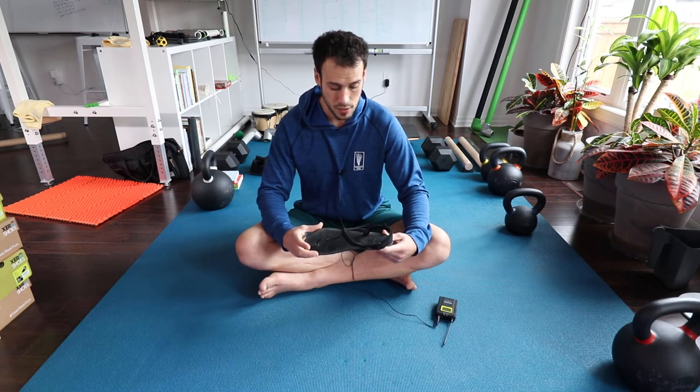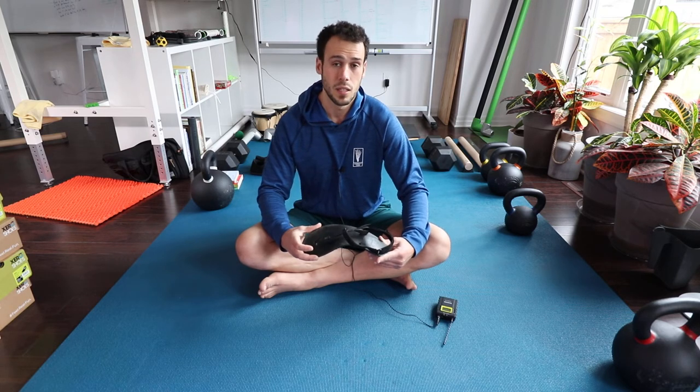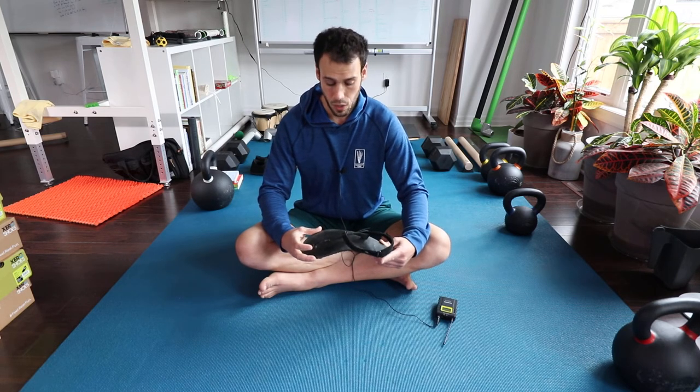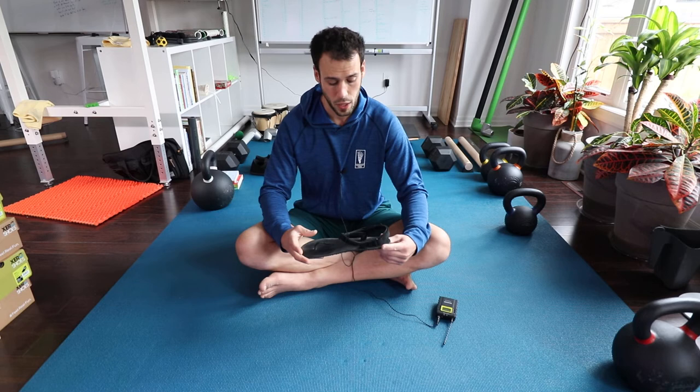It checks off all the boxes including the value box. I think these are about $80 US. I've had a couple of pairs now and they've lasted me a year of really heavy use — just a really good piece of footwear.